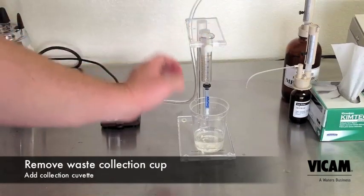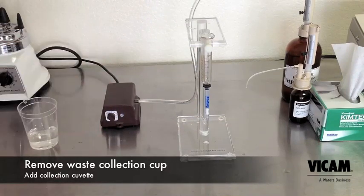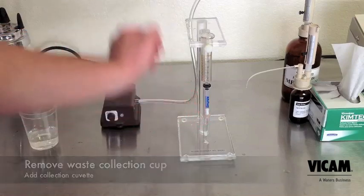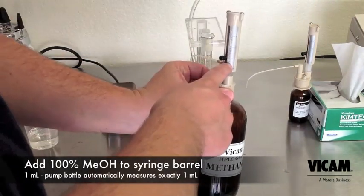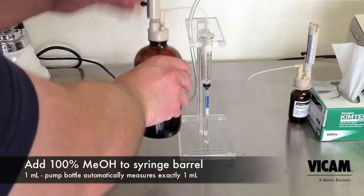Remove the waste collection cup and place the collection cuvette below the column. Add 1 milliliter of pure methanol and very carefully pass one drop per second through the column. Methanol is less dense than water, so it will flow quicker than in your last steps.